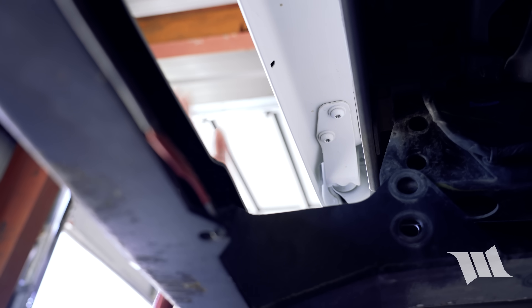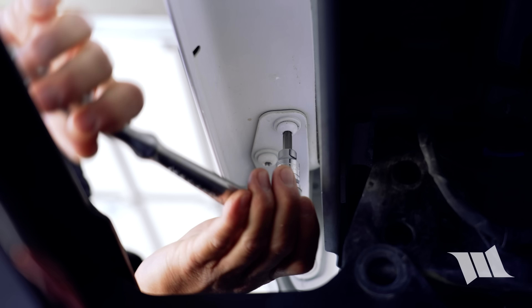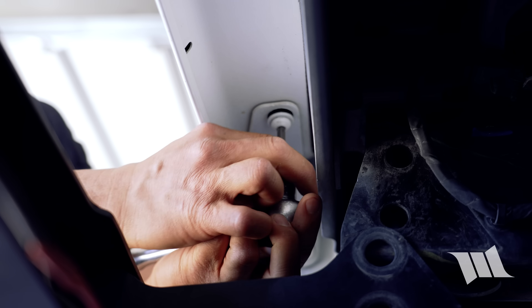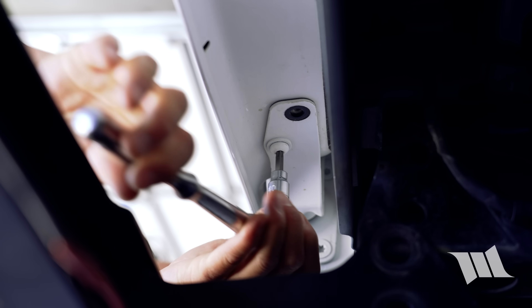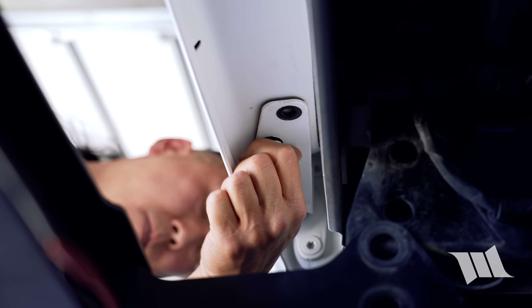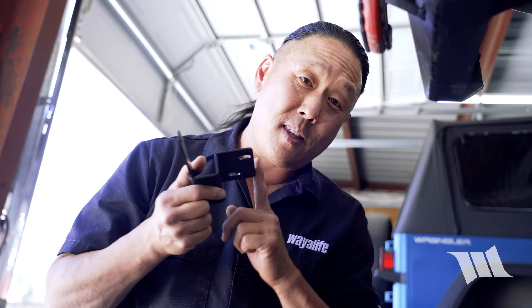Alright, now that I've got a bit more room to work with, I'm going to be using a Torx 40-bit to remove the two bolts securing the hinge to the tailgate. Alright, from here all I need to do is position this mount onto the bottom of the hinge and then secure it in place using the factory hardware.